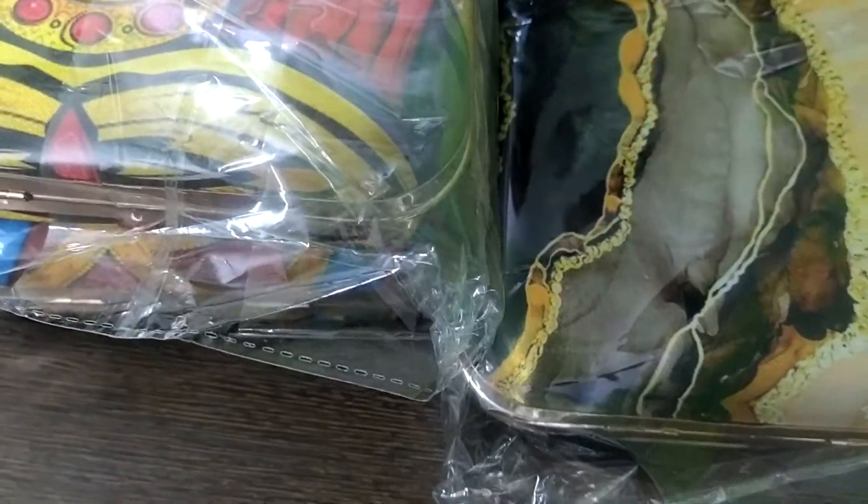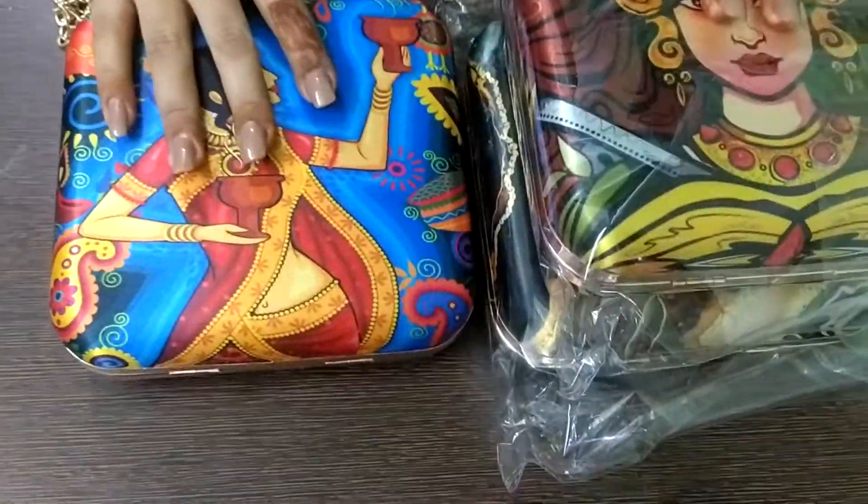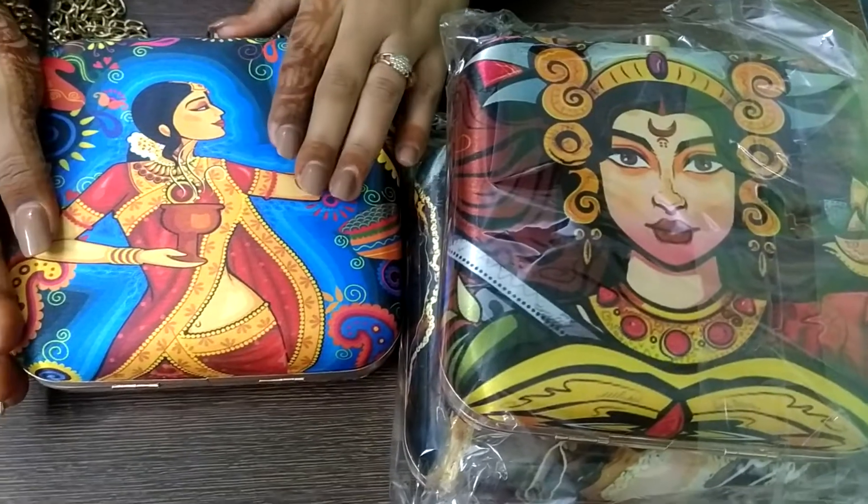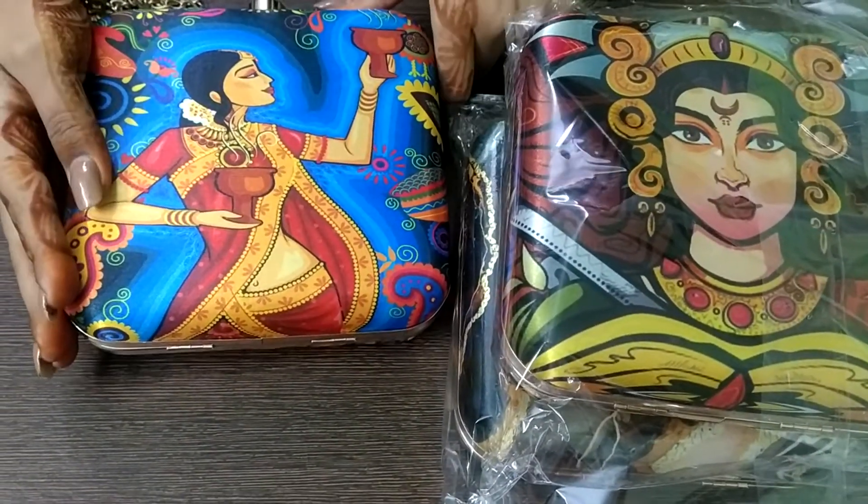So these are the three pieces available as of now, as per order. If you have your own idea or print that you want, please let us know and we will be able to provide that as well, as per order.